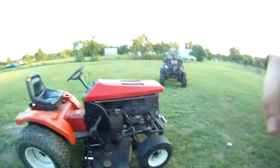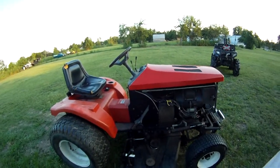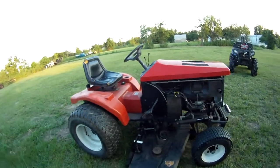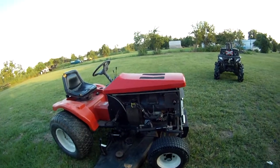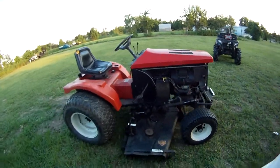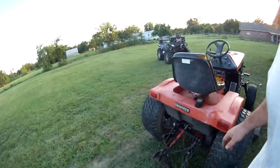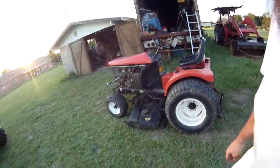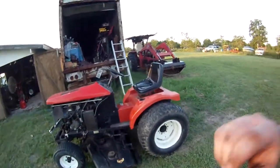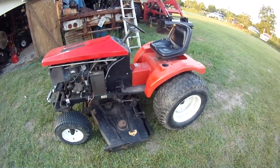Been kind of busy lately. Got a new-to-me — I've had it for a couple weeks now — a Snapper UGT 2068. It looks like a Power King because it was made by Power King. I got a heck of a deal on it. The guy was moving and doing a whole bunch of other stuff, but I've known it's a one-owner machine — known the guy since the day he brought it home.